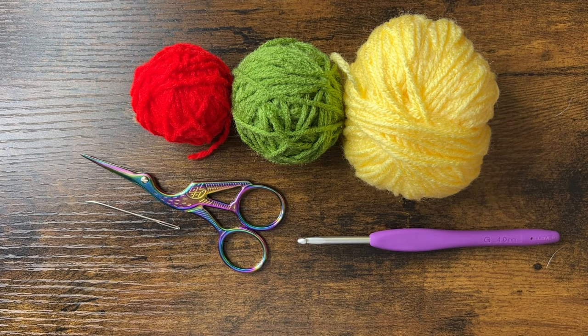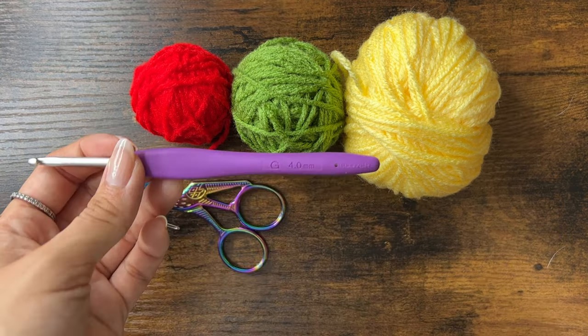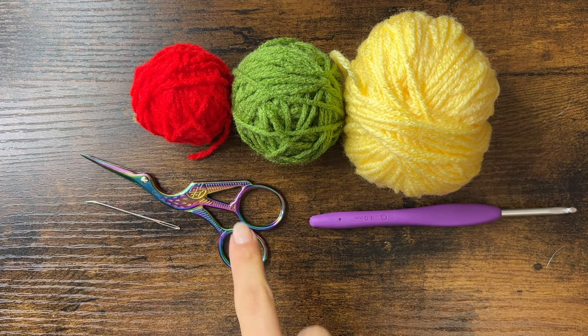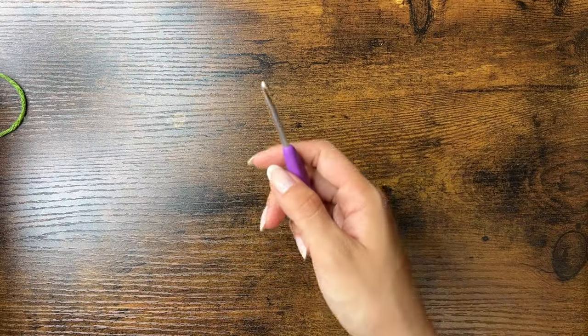You'll need red, green, and yellow yarn. This is medium weight acrylic, but any yarn should work. I'll be using a 4mm crochet hook, which is smaller than recommended, so it's stiffer and less holey. You'll also need scissors and a yarn needle or a smaller hook.